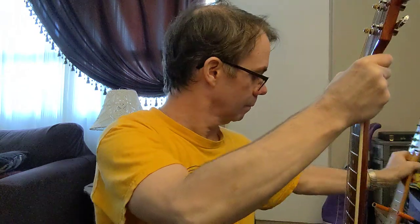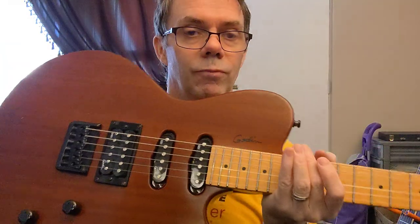Now we'll try it with the electric. This is through the middle pickup through a clean amp — no effects, no reverb. First, we'll try the chords with the celluloid, and now the Pickboy. Okay, some notes. Celluloid. Pickboy.